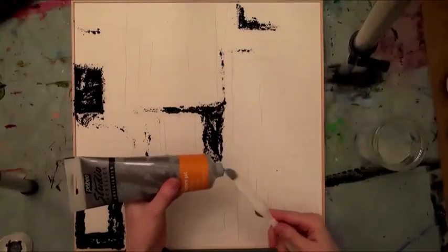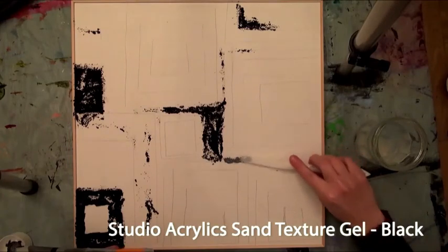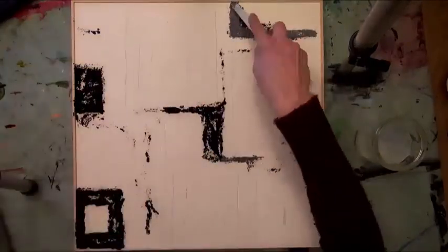Now let's move on to the third piece of this webinar, created using Phantasy Moon along with other Pebeo mediums including Gedeo Glazing Resin. In this third example, you see the creation of an abstract artwork. The artist applies black Studio Acrylic Sand Textured Gel in a geometric shape on different areas of a Pebeo Liquid Art panel.